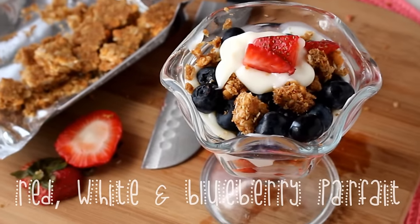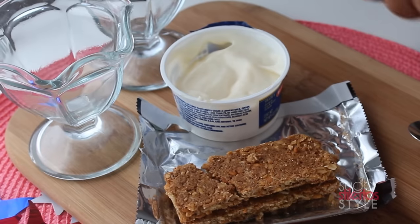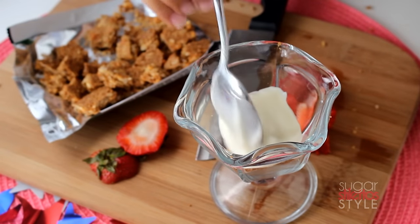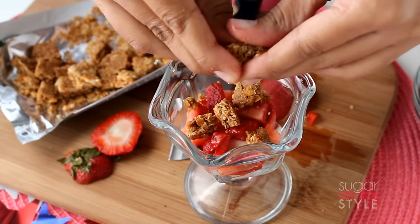Next up we have our red white and blueberry parfait. You're gonna need a dessert cup, yogurt, granola bars, blueberries, and strawberries. Start by breaking up granola bars into the bottom of your dessert cup. Add a layer of yogurt, add a layer of strawberries, then add some more granola.